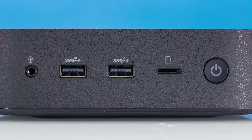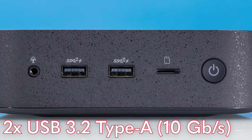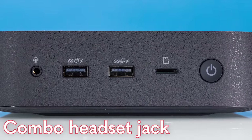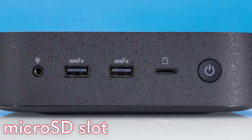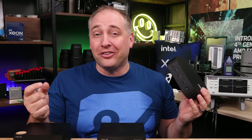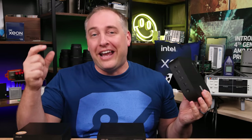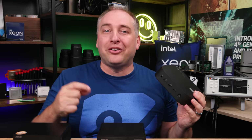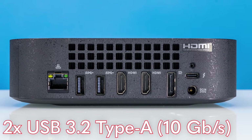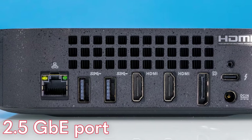On the front, we get two USB Type-A 3.2 ten-gigabit-per-second ports, a combo headset jack, the power button, and a micro SD card slot. Personally I think a full SD card slot is always better since you can use an adapter for micro SD. On the back, we get two more USB Type-A 10 gigabit per second ports, and 2.5 gig Ethernet on a Chromebox — which is pretty awesome.